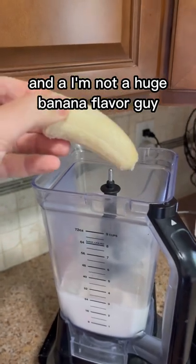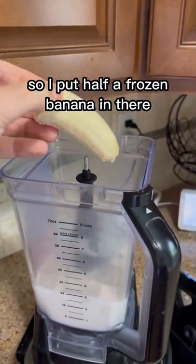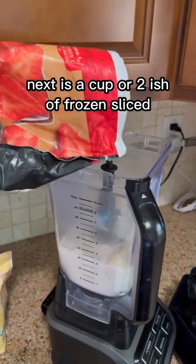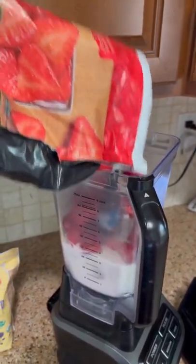I'm not a huge banana flavor guy, but bananas are good and I like them, so I'll put half a frozen banana in there. Next is a cup or two-ish of frozen sliced strawberries — definitely get the sliced, it's a bit easier to chop.